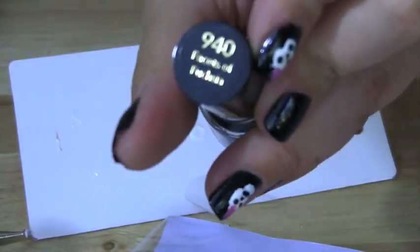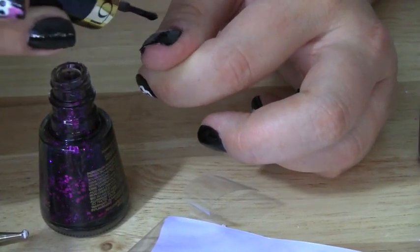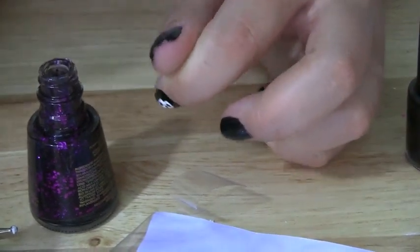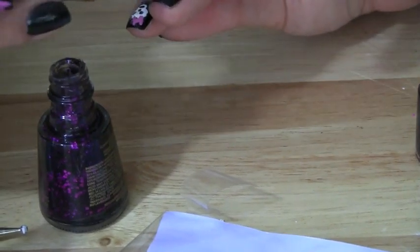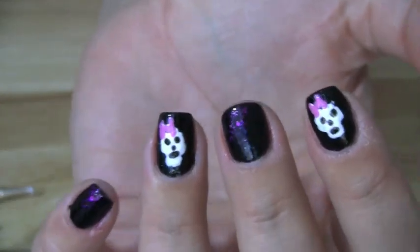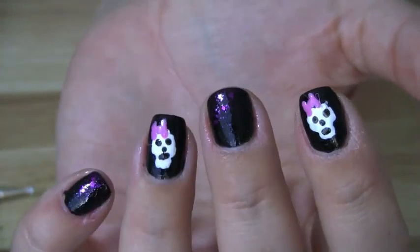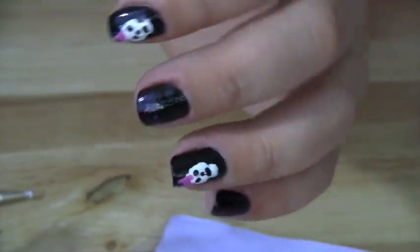Now lately I feel like I always need to add some glitter, so this is Revlon's Facets of Fuchsia. For the fingers I did not put a little skull on, I'm painting the Facets of Fuchsia over them. I just think that beautiful purple adds to that gorgeous Halloween look, and glitter just always looks more girly. So once you're done, every other nail has that beautiful Facets of Fuchsia over the black — I just love how that looks and think it adds to the Halloween vibe.